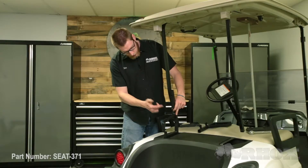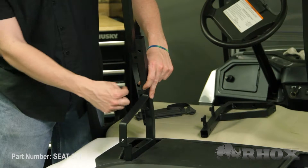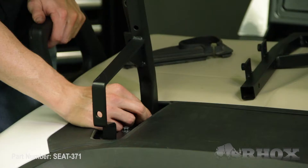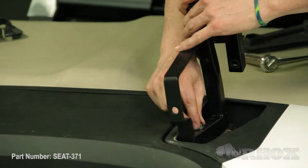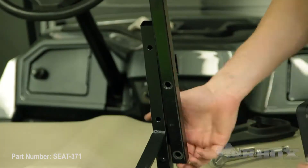Now that our sweater basket is removed our next step is to install our new seat back brackets, and we're going to do that by reusing the OE hardware. When installing your new seat back brackets, make sure that the tabs for the top struts are pointed out towards the outside of the cart. We're just going to leave our hardware hand tight at this time. Once you've loosely attached your seat back brackets you can go ahead and attach your top struts, reusing the OE hardware.